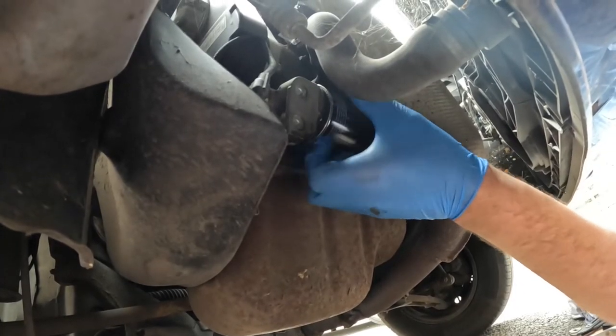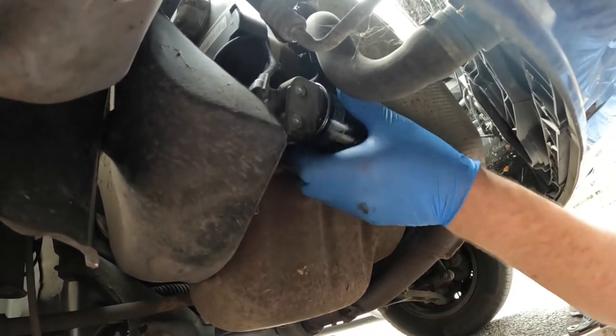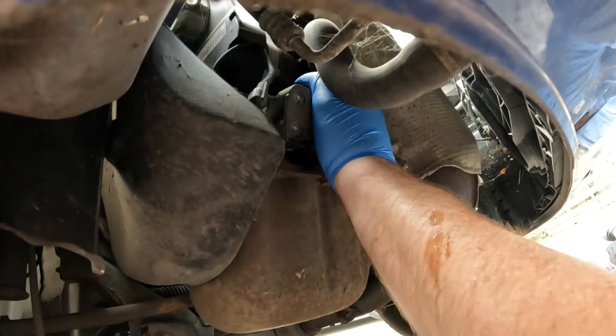Now spin this new oil filter on. As you can see, I put a smear of fresh oil on the sealing washer O-ring and hand tighten.